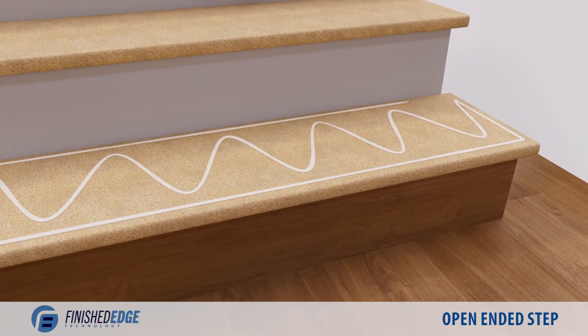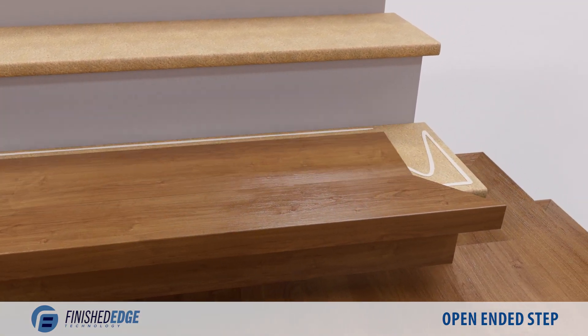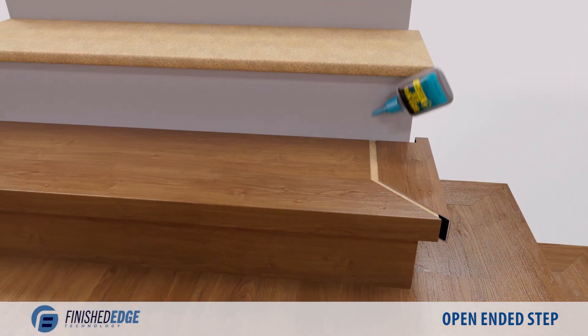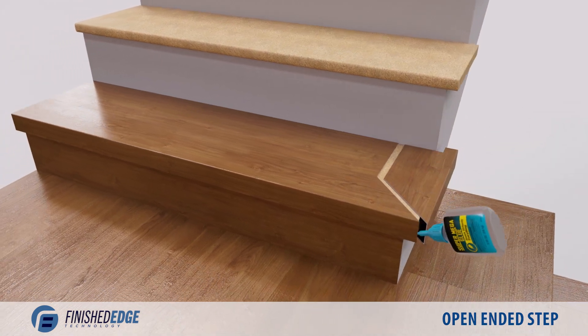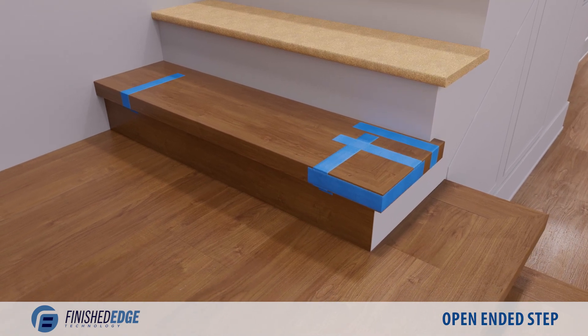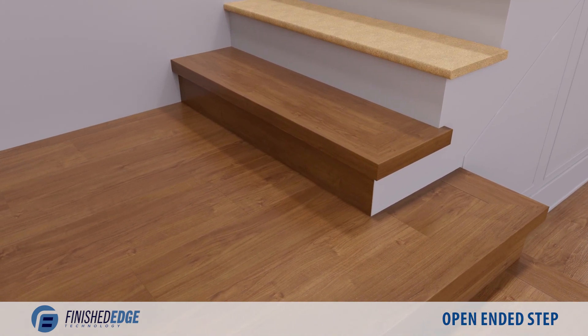Apply glue to the surface of the tread, then proceed to assemble all three sections on top of the tread. Pull back any pieces without a mechanical connection and apply adhesive in between the crevices. Push the piece back in to complete the install. Apply tape to secure the pieces until the adhesive has cured.